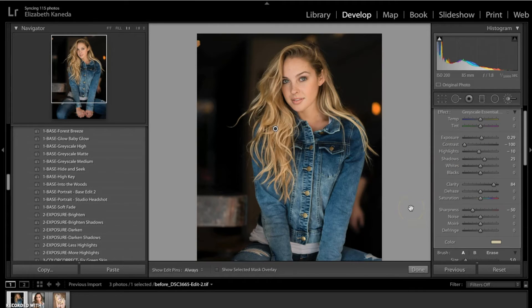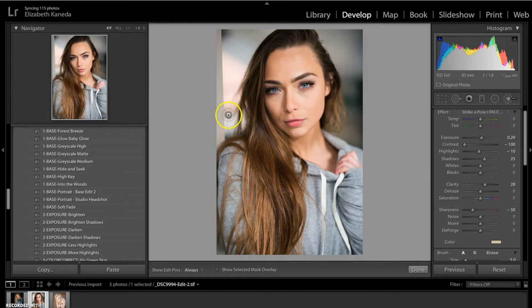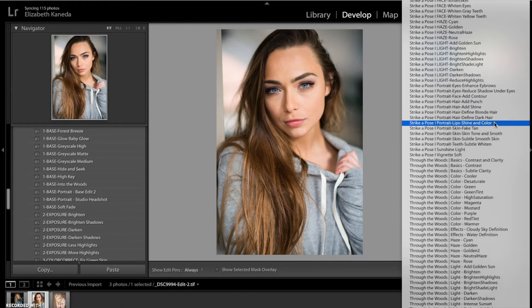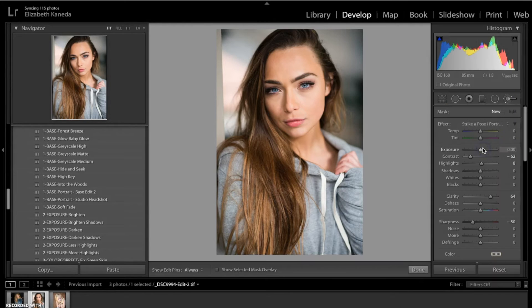So I've showed you the Define Blonde Hair, the Add Shine, and the general Define Hair brush. I'm going to move to a different photograph now — I want to use a photograph with someone who has dark hair. We're going to go to our brushes and choose the Strike a Pose Define Dark Hair brush. Unlike the Define Blonde Hair, there is no color attached to this brush, but they've put the contrast down a little bit which will help bring out the darker tones.